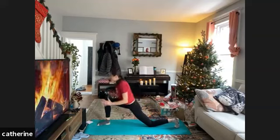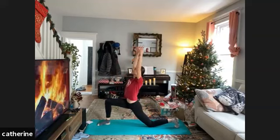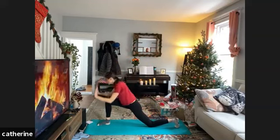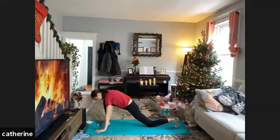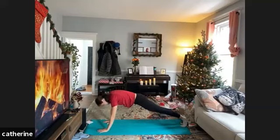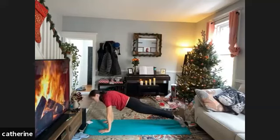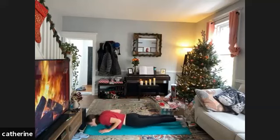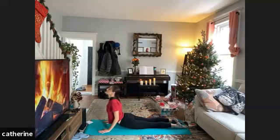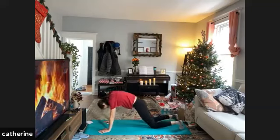Bring those arms up high overhead, take a deep breath, then exhale planting those hands on either side of the foot. Lift the back knee, step the front leg back to meet the left leg, inhale shift forward — knees can drop if you like — and flow through your chaturanga.